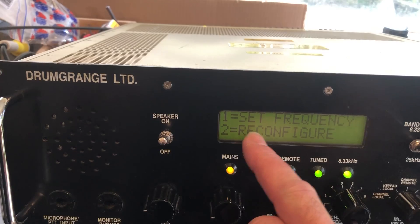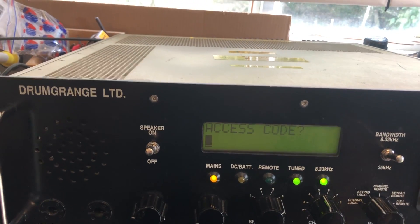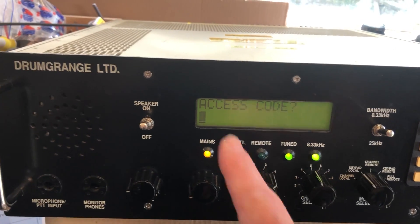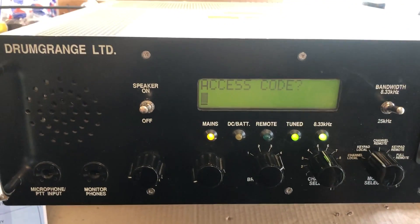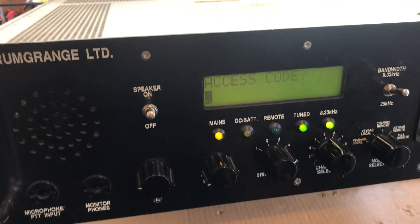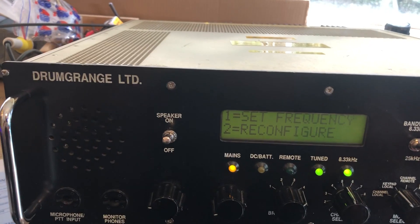There are two options on the display. From reading up what little information there is, the option to reconfigure asks for an access code, which is probably to program the channels, as this is channelised. That access code is not available anywhere and I'm not even going to try and guess it, because I wouldn't want to be locked out. It will be military information, not made available. So I'll turn it off and on again and choose the other option, which should give us the ability to set the frequency manually.